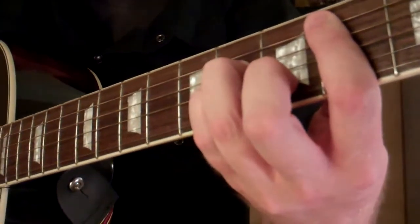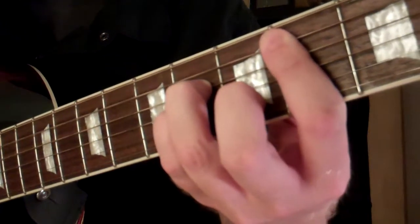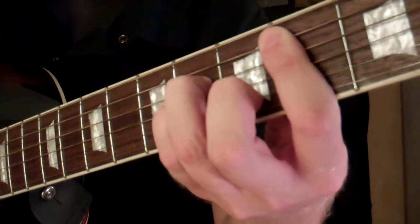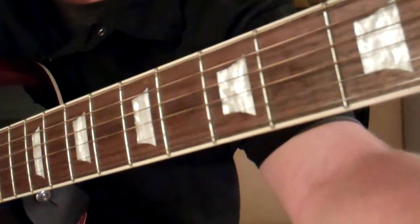As you go through everything, this is how you play the B minor.